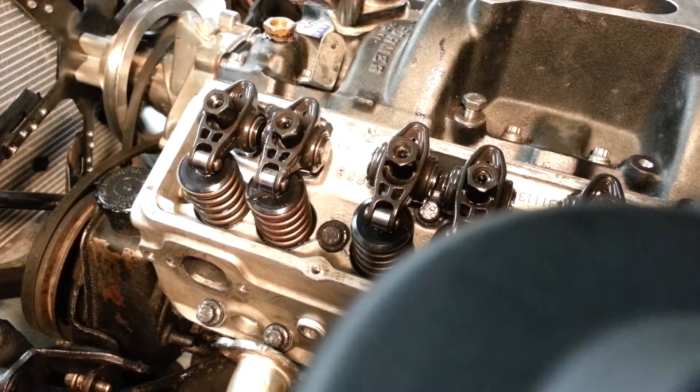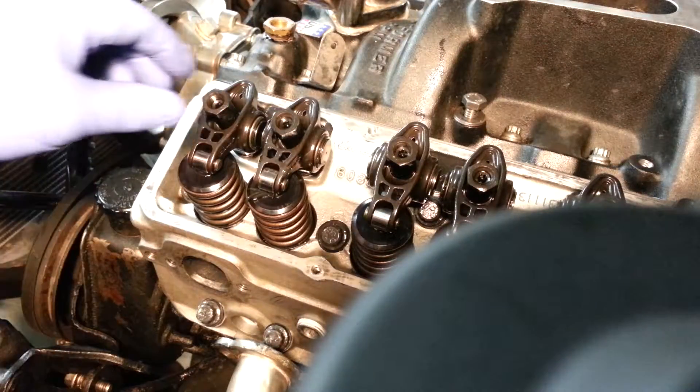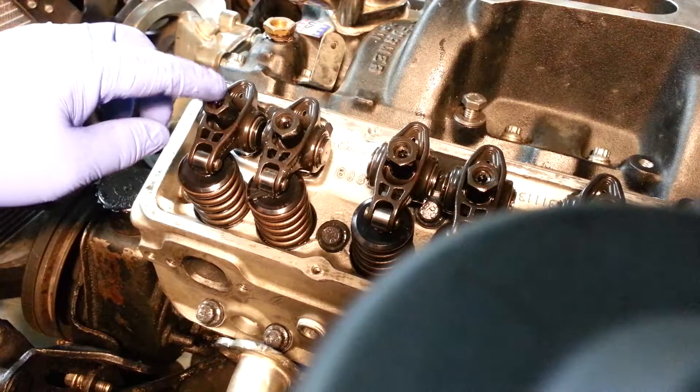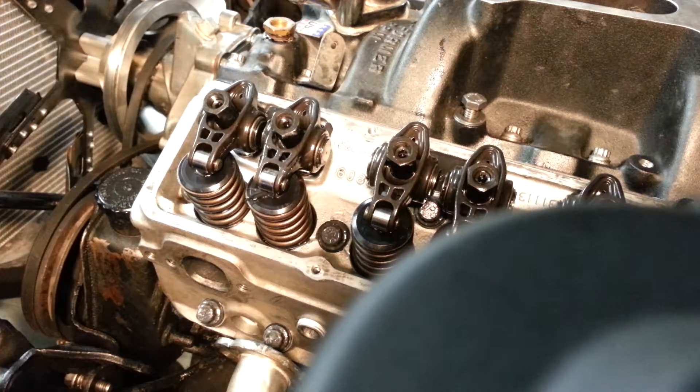I have a long video but I want to just do a short quick one to kind of show one little thing if you're putting them on in the car and you've basically got the heads and intake on. The other one I did was with the intake off.